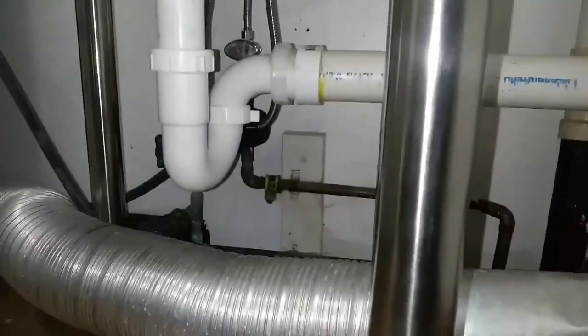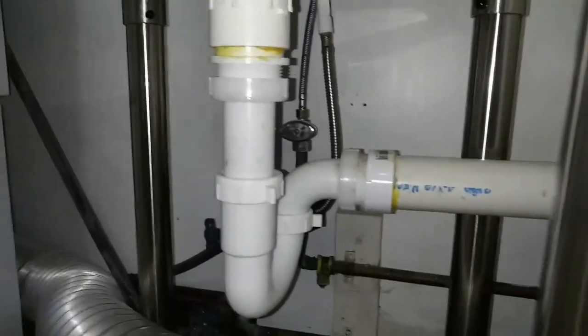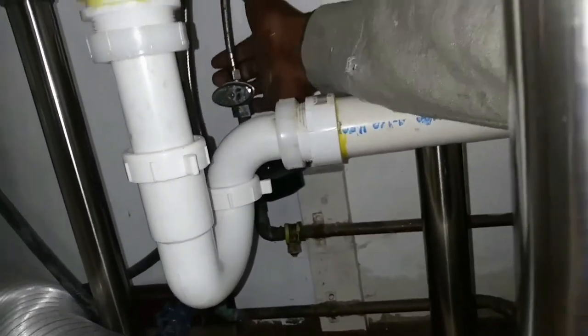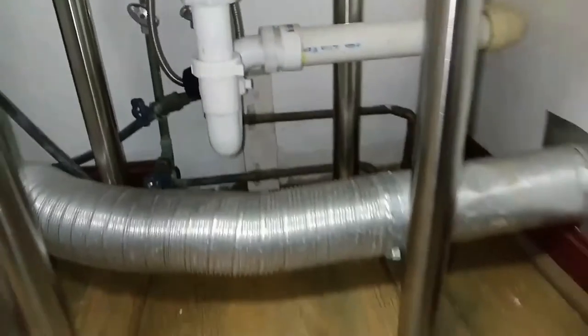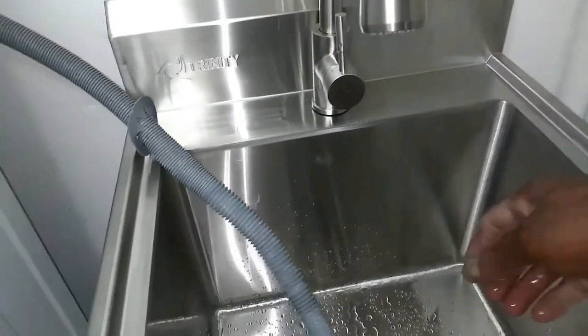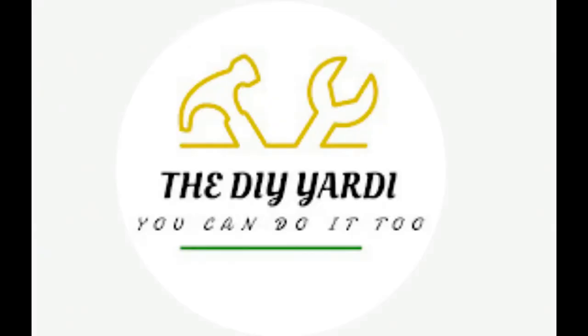Check for leaks at all the connections. Everything looking good. If any of the connections are leaking, you want to do a little bit more turning or torquing down on it. Hot water — good. Cold — that's it. This is DIY Yardi. Hope this video was helpful. Please thumbs up, hit that subscribe button, drop a comment. Till next time — enough blessings.